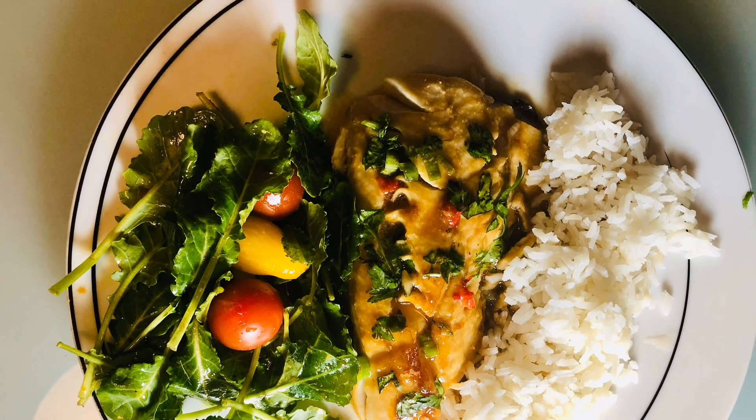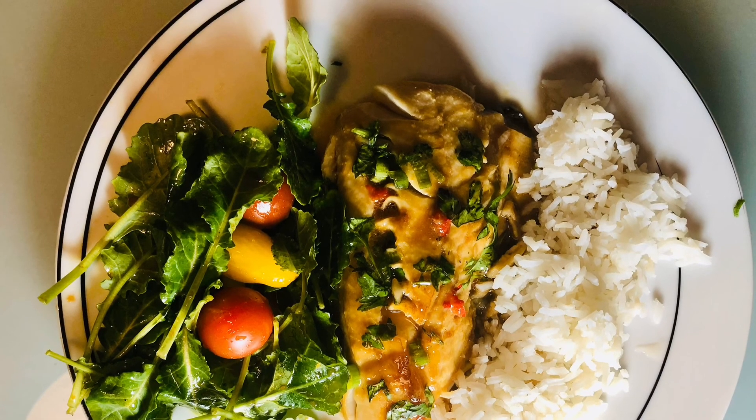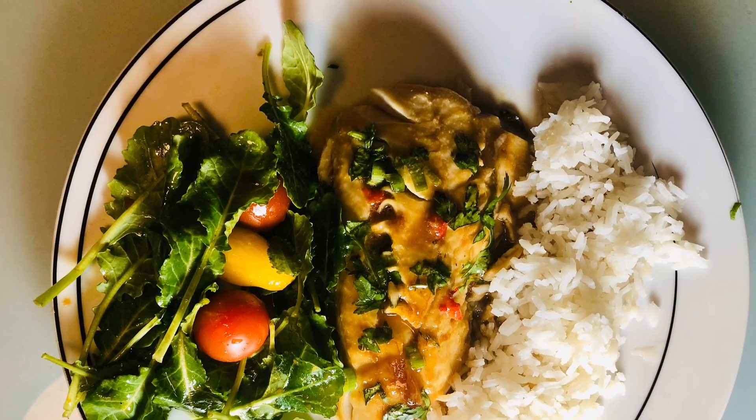Please check out my other recipes. Steve Cooks Food is the YouTube channel — we've got some fun ones on there. Enjoy the rest of your day, thanks so much!